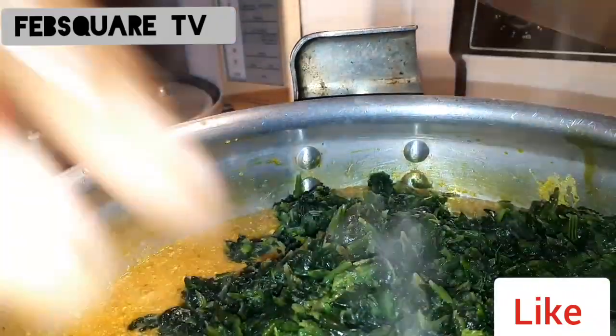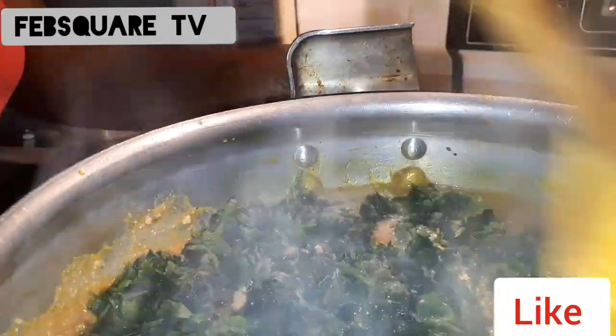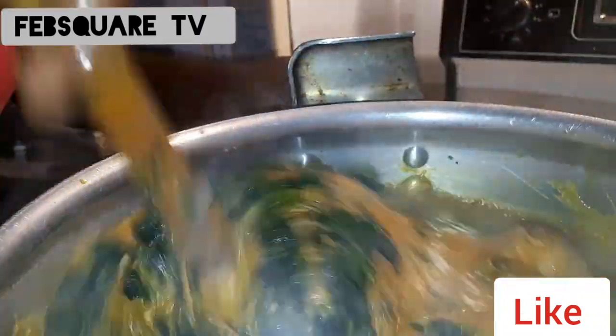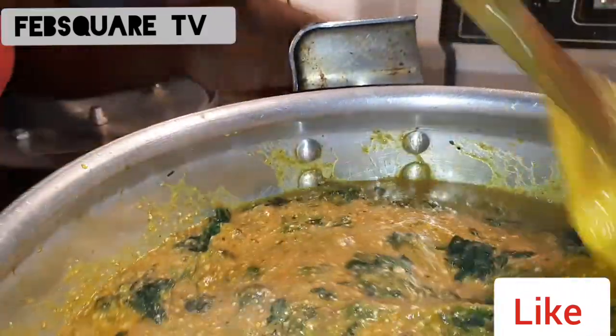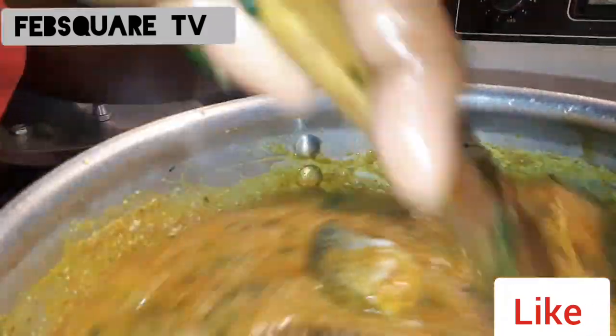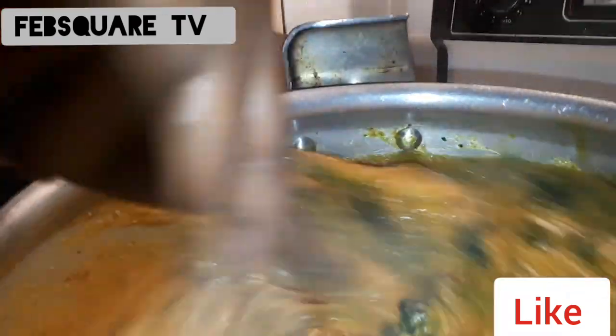I'm good to go. Soup is ready! I'm stirring it together now, giving it a mix, getting all that taste ready. I'm going to eat this soup.